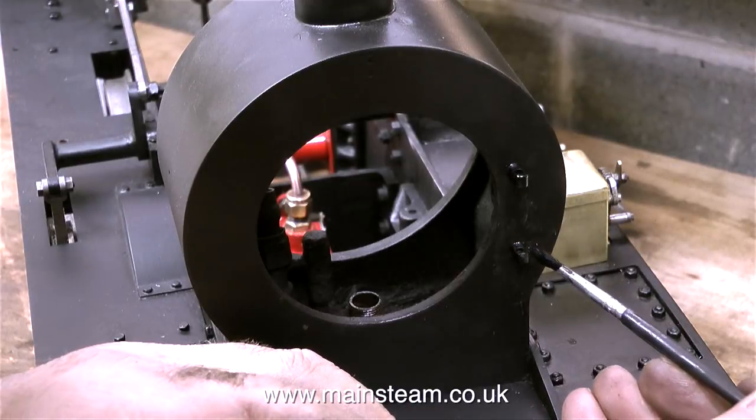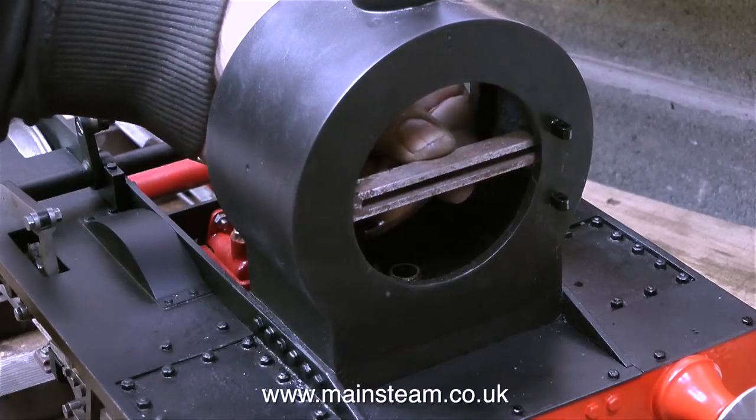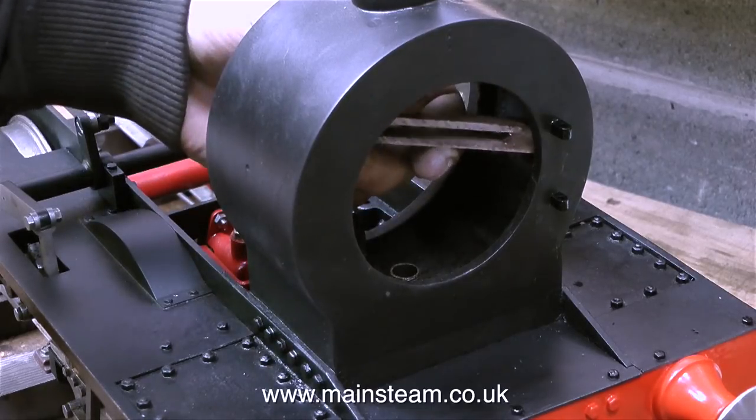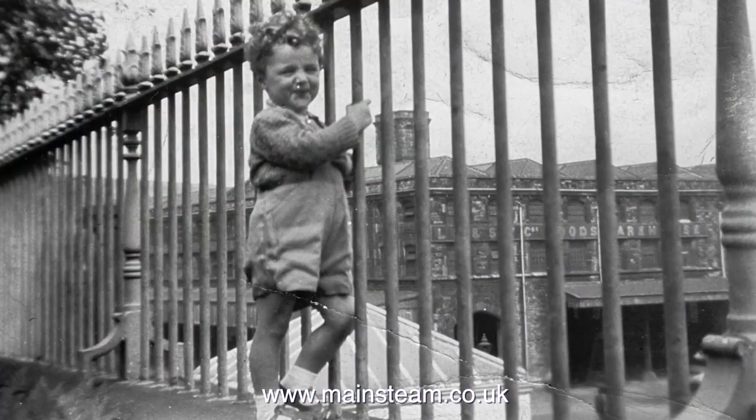It reminds me of how locomotives used to look when I was a child. From a very early age I spent a lot of time watching the trains go by because the house that I lived in conveniently overlooked a railway station. Have a look at this old black and white photograph — I think I was about two years old in this.